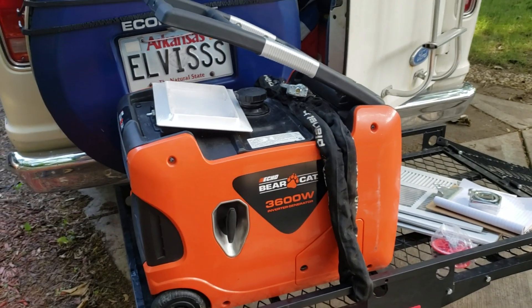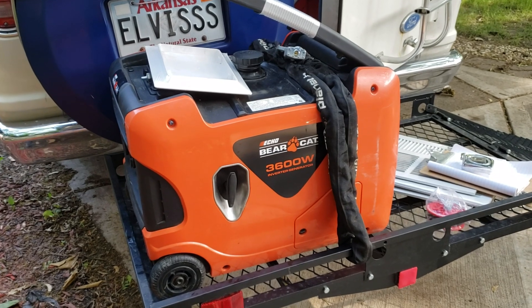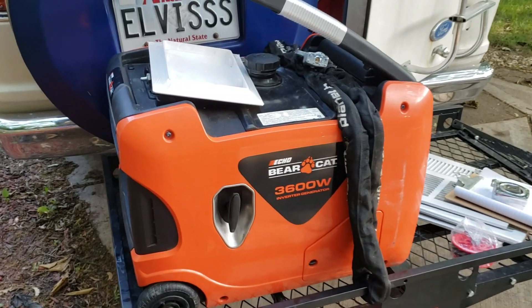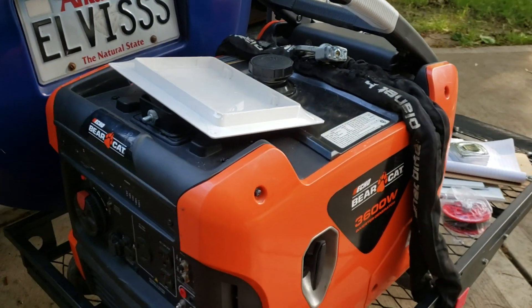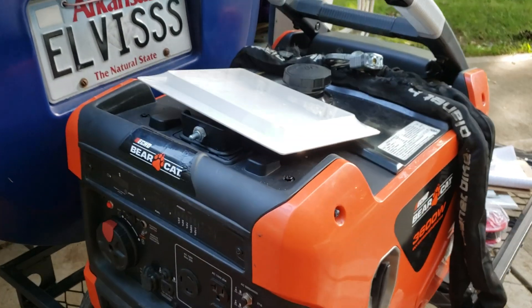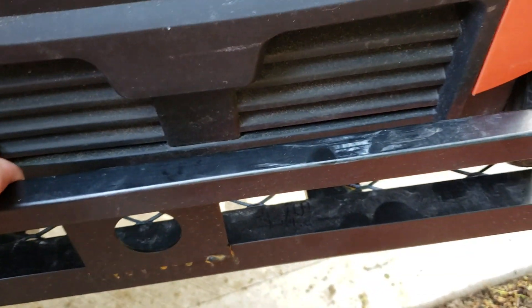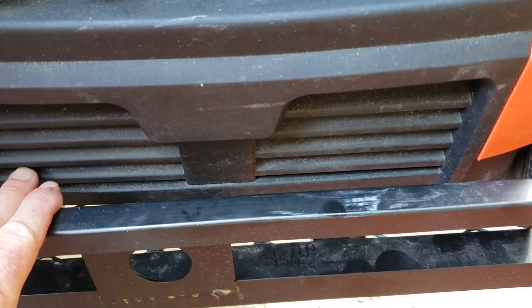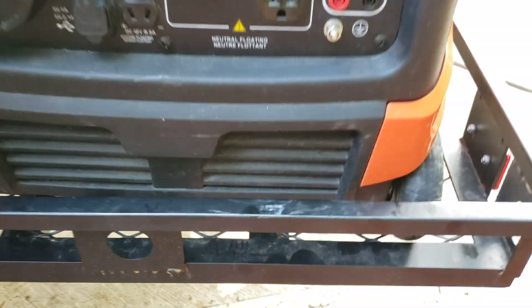First day of the generator box build for the Bearcat 3600 watt, trying to determine some critical measurements for how the box is going to be. Some important things to take into account from a design perspective: there needs to be an intake here. This is the intake area for the air for running the unit. It's also important for ventilation and cooling of the unit to not be restricted as much as possible.